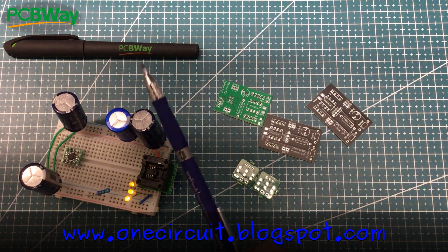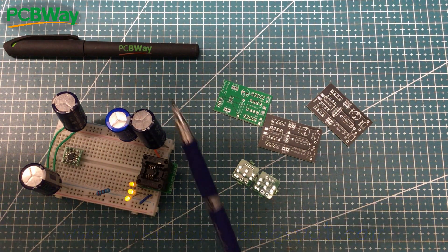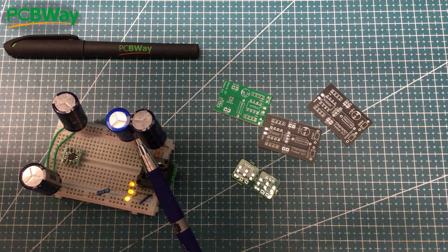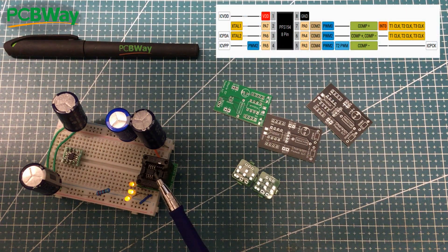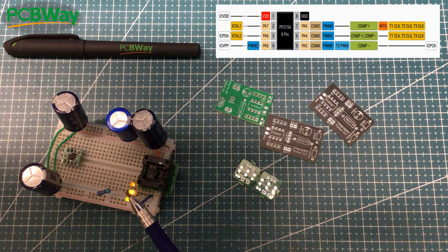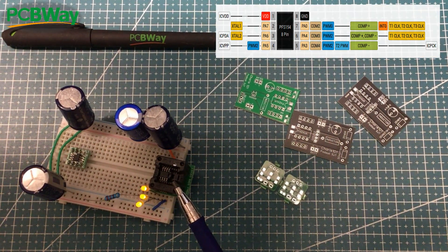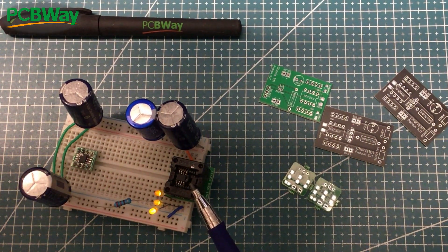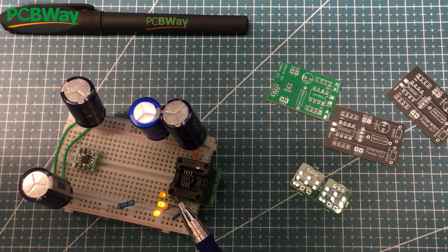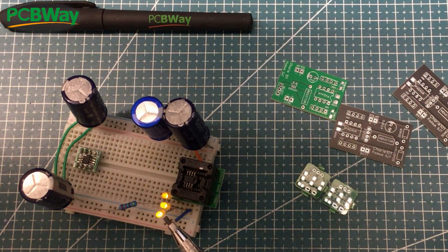This video is sponsored by PCBWay. What you're looking at here is a breadboard which has got some super caps on the outside. They've been charged up to around 3 volts and cradled in here is a Paduk PFS154. The PFS154 has three separate PWM channels. I've just programmed this up to be pootling along at 18 kilohertz, which is incredibly slow, and at 3 volts it's barely using any juice — what we're looking at here is hopefully a pretty good emulation of a candle.